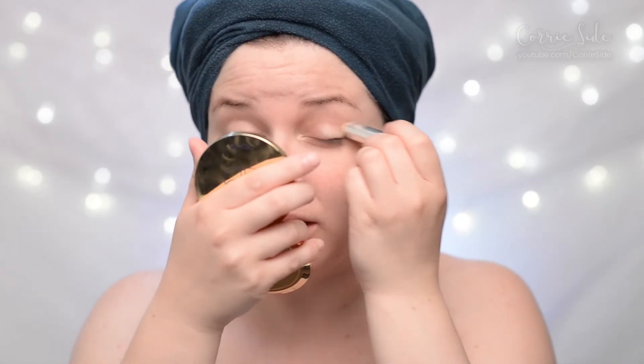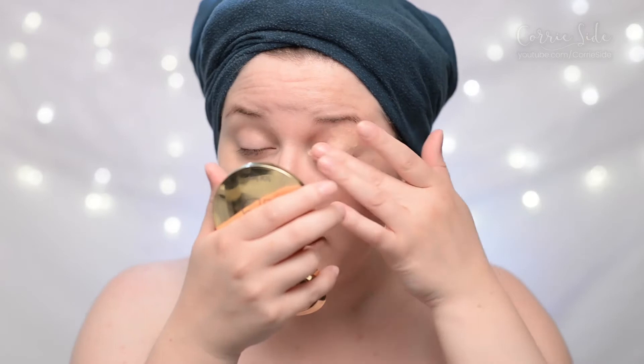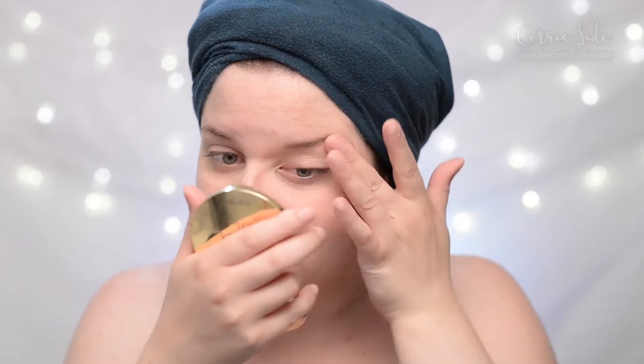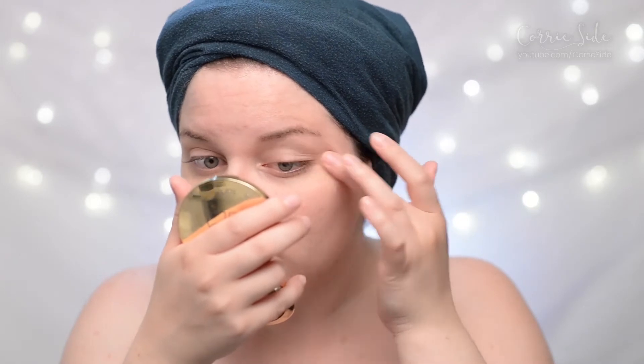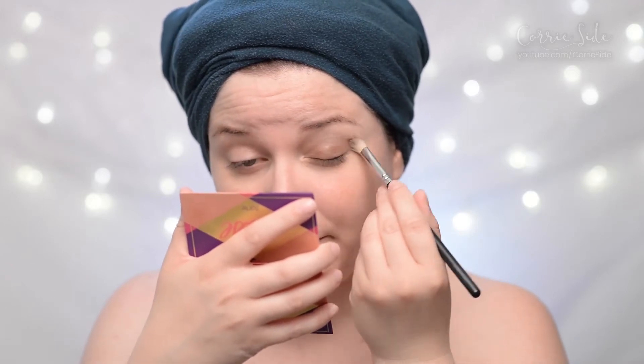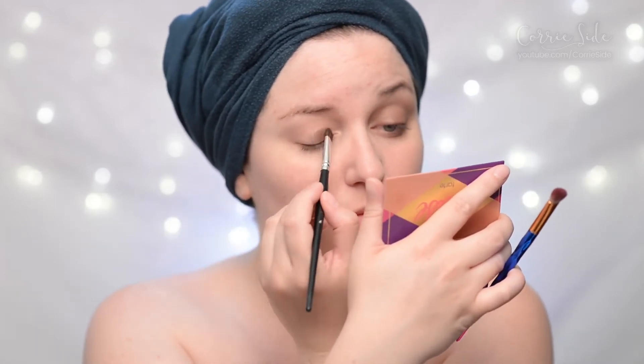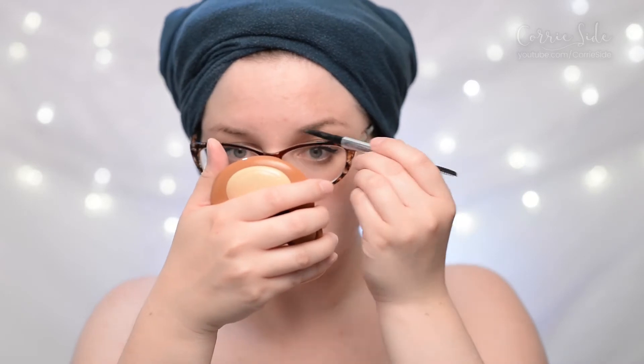I'm going to pack this on as an eyeshadow primer. On the other side of my face I'm not going to use any eyeshadow primer so we can really see what kind of difference it made. I do like the packaging a lot — I think it's very elegant and very easy to use. It's nice that it's the concealer and primer for your eyes; it kind of makes everything a little bit faster to apply. And on my eyes today I'm just going to go in with a really messy, smoky eye.